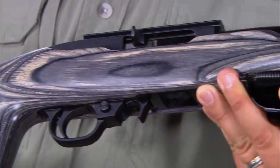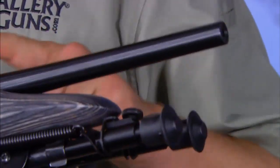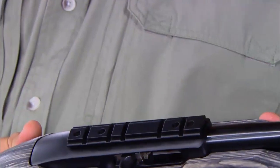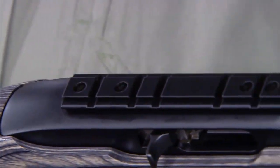The stock is black laminate, the barrel is 10 inches in length, and the overall length is 19 and a quarter inches. The safety is a cross bolt safety. The pistol does not have sights, but the black matte receiver is equipped with Weaver style tip-off scope mounts.